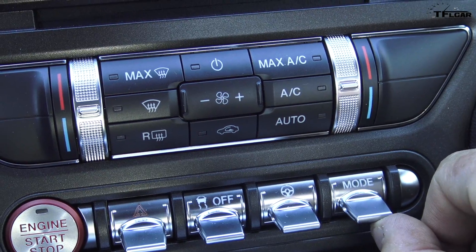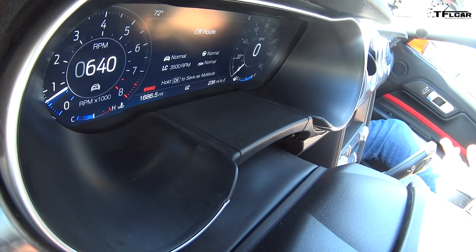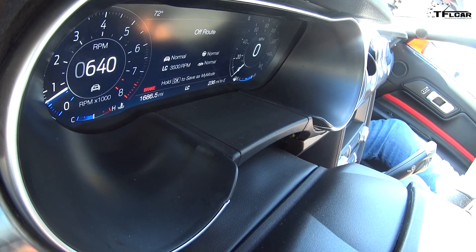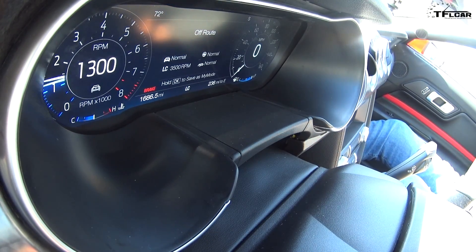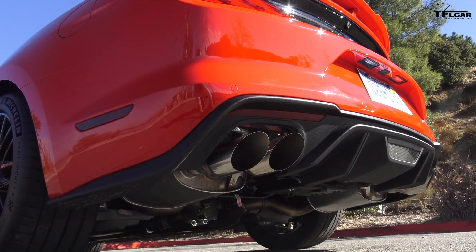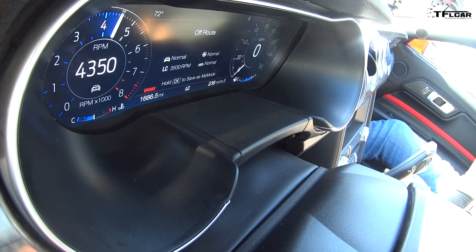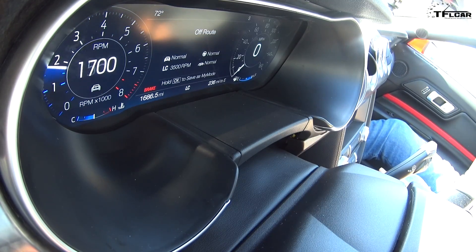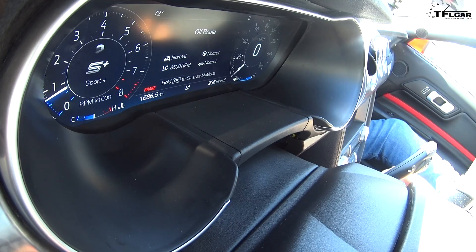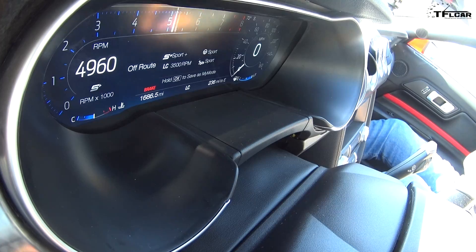Any other modes? You can go back to normal. The way it's set up, the exhaust system is also tied to the mode switch. It's a little bit less — let's call it aggressive. That sounds deeper, it's got more baritone to it.